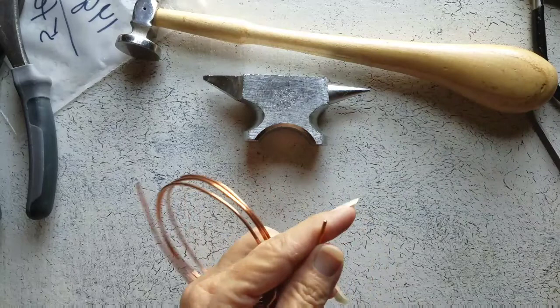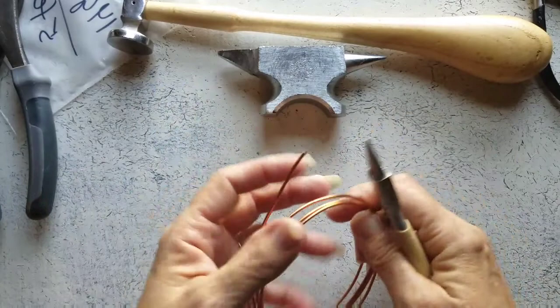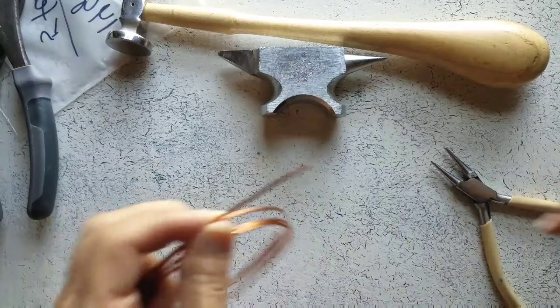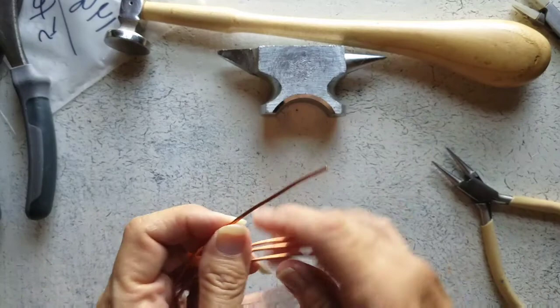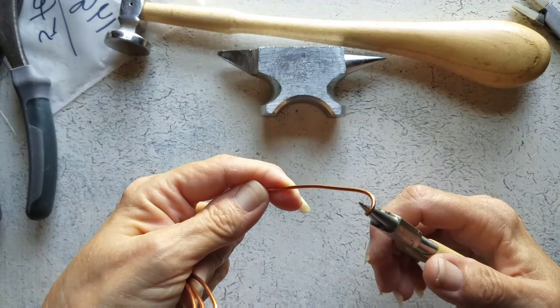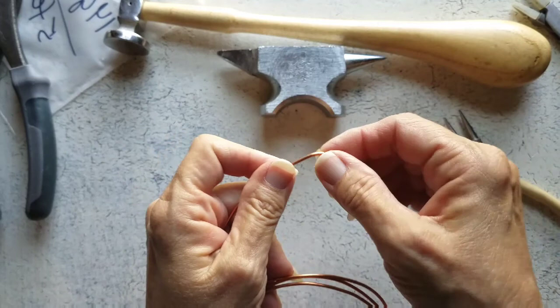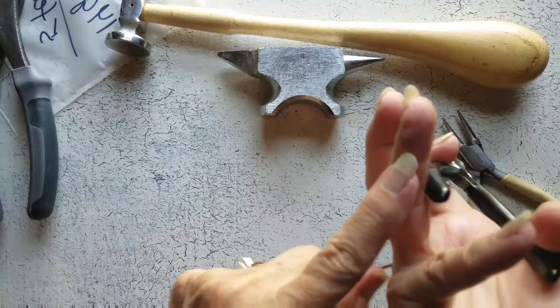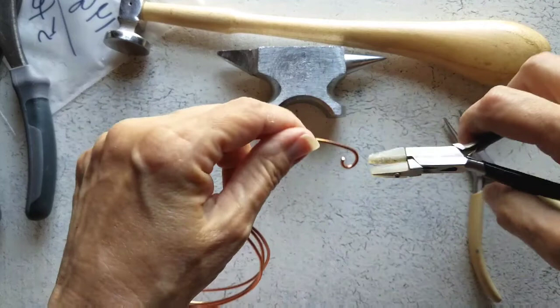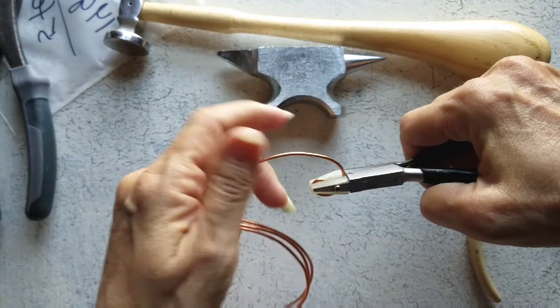So to begin, I have the 14 gauge wire and I have already filed the end of my wire — I figured you've probably seen me do that enough. I'm going to leave it on the coil and straighten it out a tiny bit. I'm going to start by just coiling my wire to get me started. I got a blister from my glue gun — my glue gun loves me and often gives me that gift.